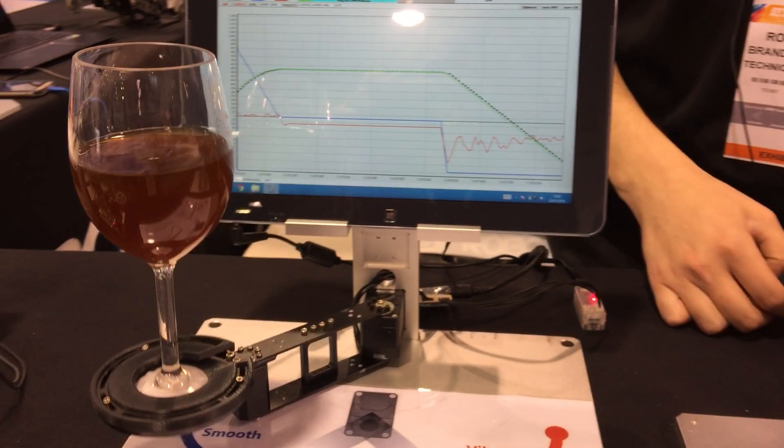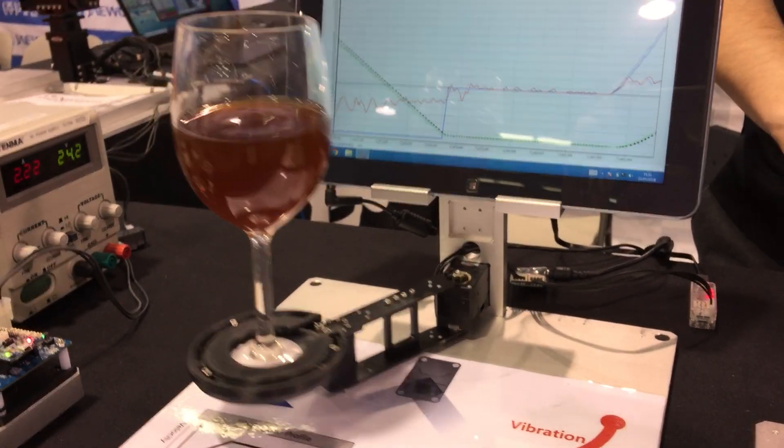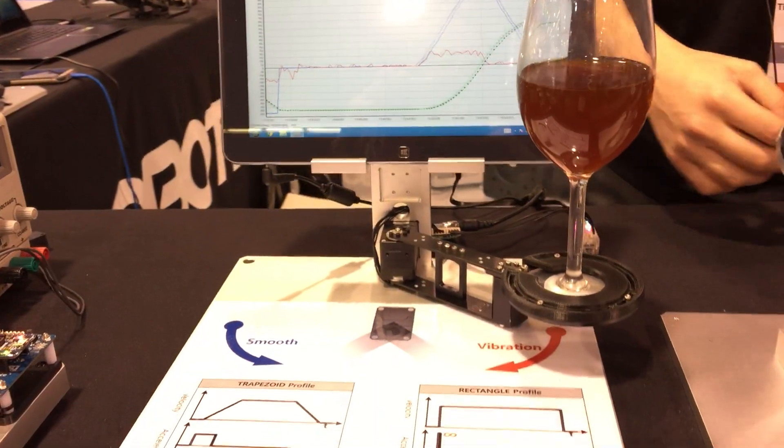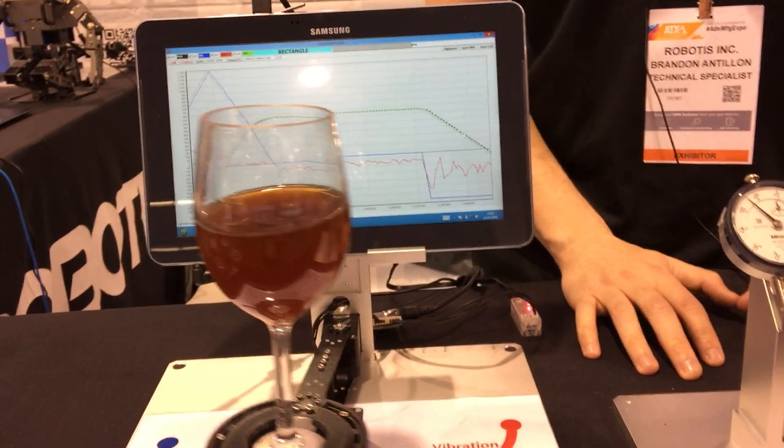This is all user programmable and user modifiable. For communication you can use just about any programming language and any platform — Windows and Linux. We are part of the ROS open source community, and we do have a free SDK with the API to talk directly to our Dynamixels and integrate them into your robotic structure or next robot.